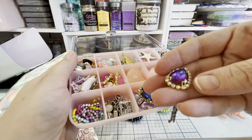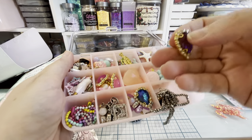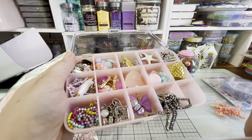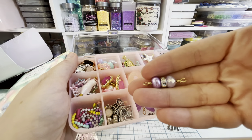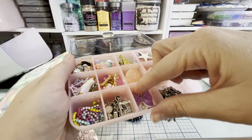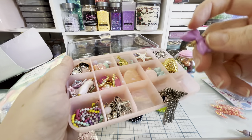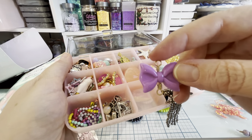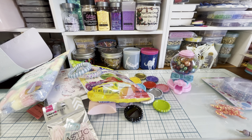I'm sending her a few of these beautiful flatbacks that she can glue onto projects. Then I wire wrapped some beads — these purple ones are so pretty, I love those colors. And I also wire wrapped this bow, which was hard because it's really tricky to get the wire through and wrapped around where everything sits.